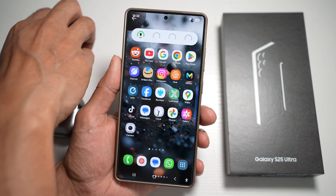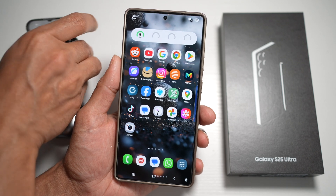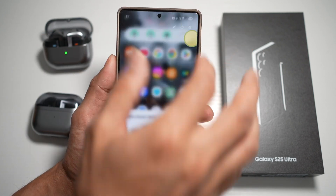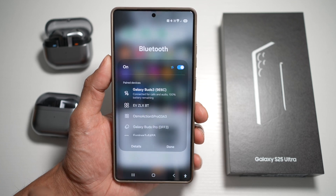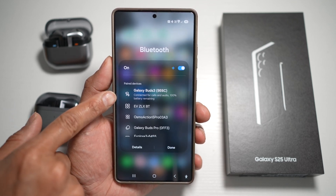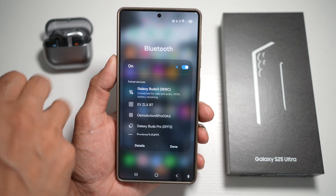First, connect your first Bluetooth device. Go ahead and open up your quick panel menu and tap on Bluetooth. As you can see, this is already connected. Now if you want to connect the second one, go ahead and open that as well.